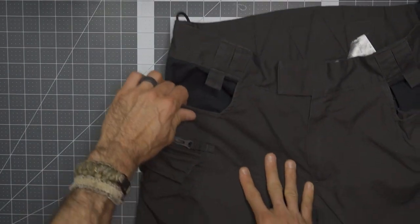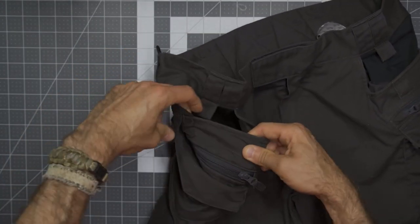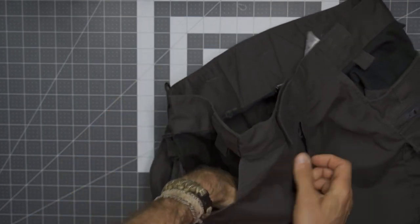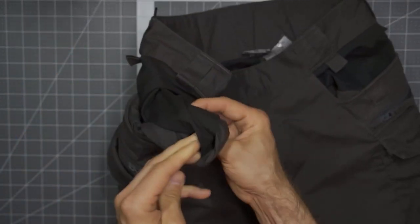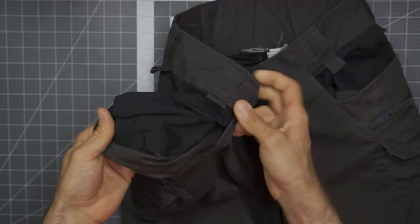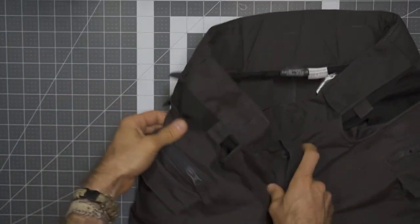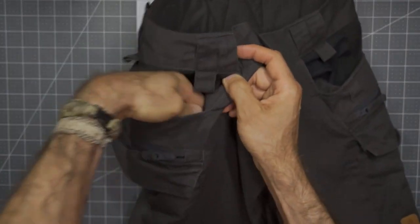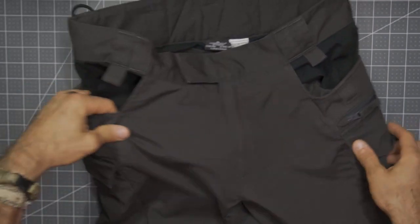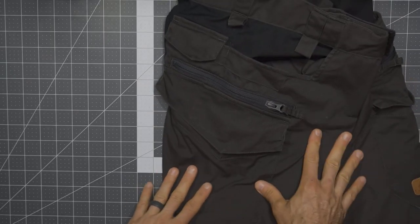The pockets on these Pilgrim pants are nicely reinforced. If you have a pocket knife or a flashlight going in your pocket, that's going to aid in the overall durability. On the inside, the DuraCanvas with no mesh on these particular pockets — nice, deep, almost oversized pockets. They are quite large and do a nice job holding things in place. There are no zippers or keepers inside, so they're pretty much just open pockets, one on each side of the pants.